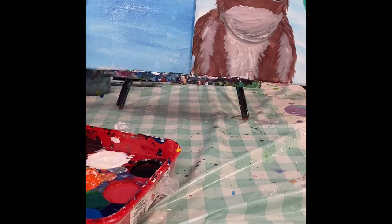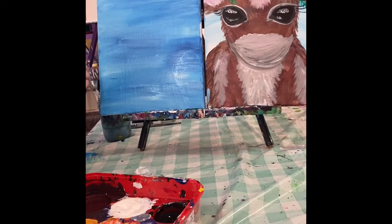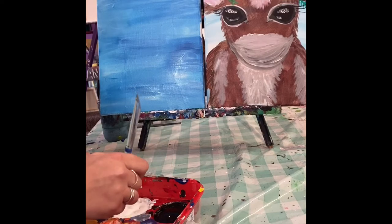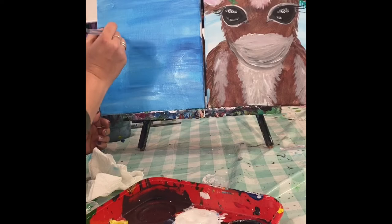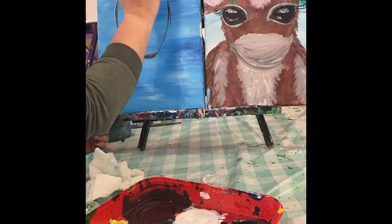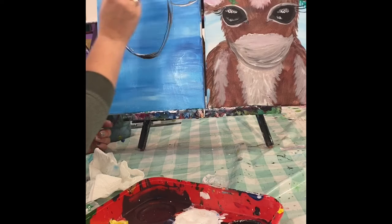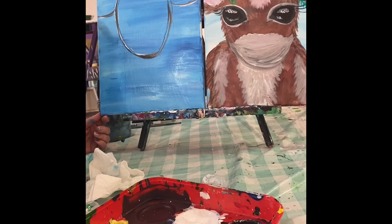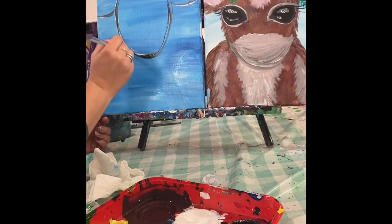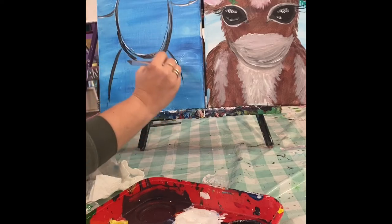Alright, it should be nice and dry by now. Take that big brush again, make sure it's got all that blue and white out of there. Take a little bit of white and just a tiny bit of black — remember you can always add more black, it's real hard to fix though. Start with the shape of the head, just kind of sketching it out. Put some ears on it off to the side, come down just a little bit more, and make sure to give them some shoulders.